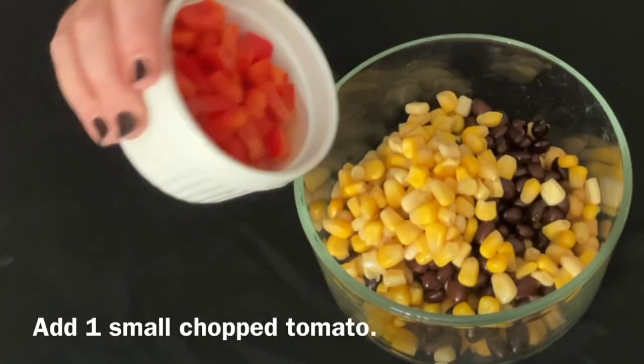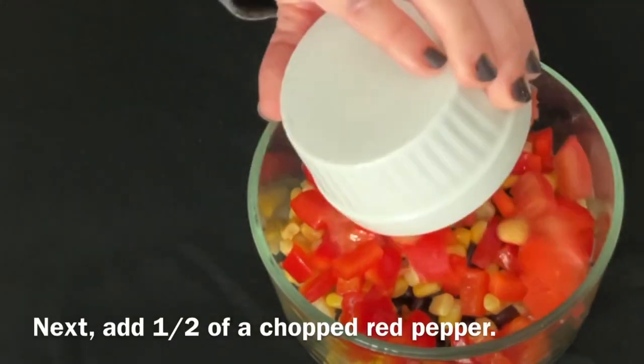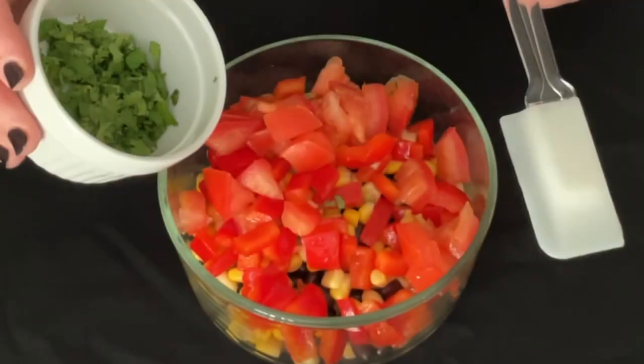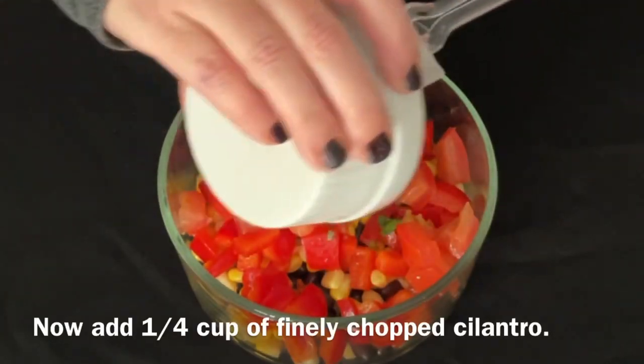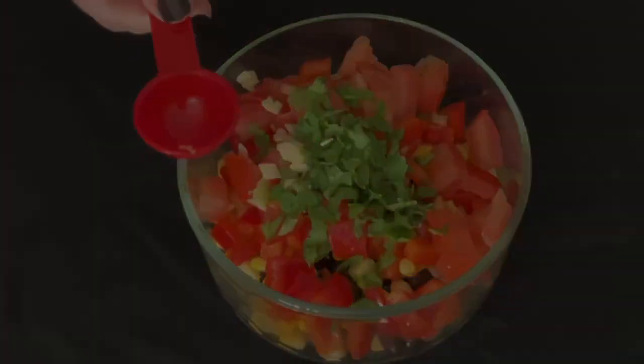Add one small chopped tomato. Next, add half of a chopped red pepper. Now add a quarter cup of finely chopped cilantro. Finally, add two cloves of crushed garlic.